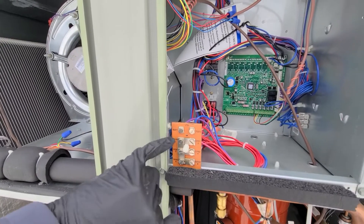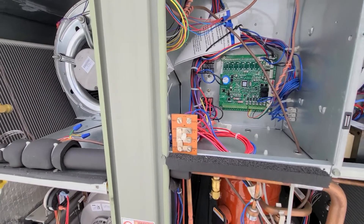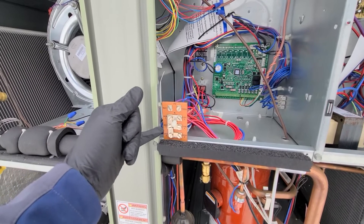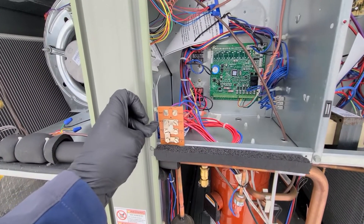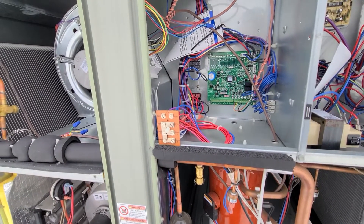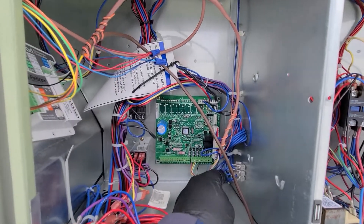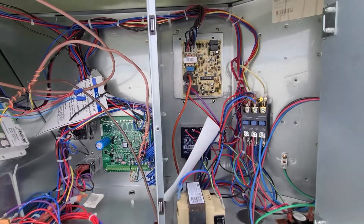Right here is a test pin — if you jumper these out you can cycle through everything. Also, if you're wiring in smoke alarms or any kind of aftermarket safeties, you can take out these little bars and when it trips it will kill power to the unit. It's a slick little way to handle all that. Right here is just a block that has a bunch of common terminals on it.